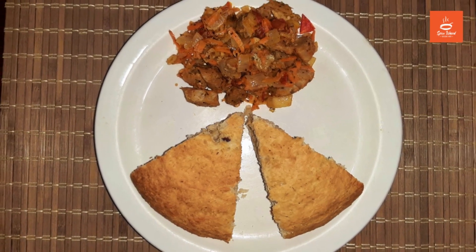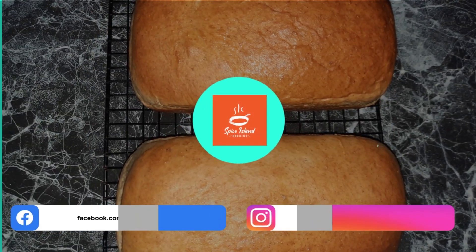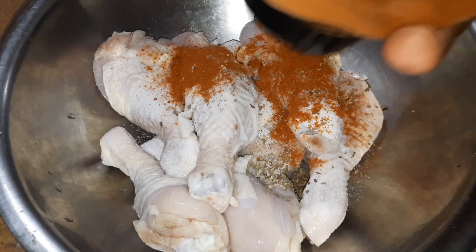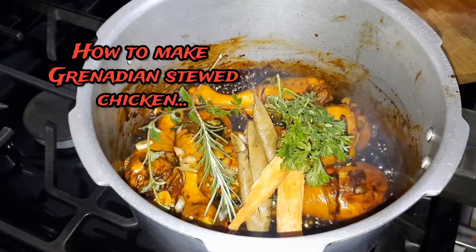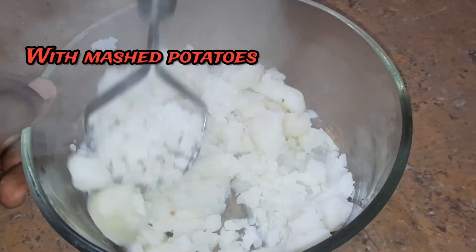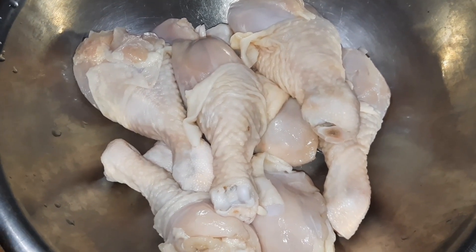Hello everyone, welcome back to my channel. To make our Grenadian stewed chicken, I am using some drumsticks today — they are all washed and clean.